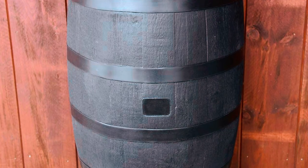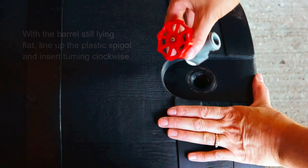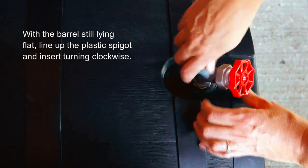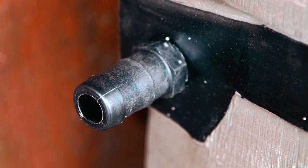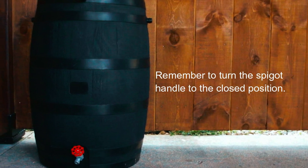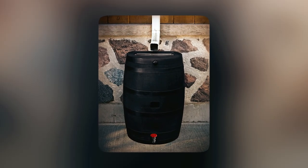It features a plastic screen that effectively keeps out debris, ensuring that only clean water enters the barrel. It also has a plastic spigot shut-off valve, allowing you to easily connect the hose for convenient watering. The dual overflow system prevents water from overflowing and flooding against your outside wall. Designed with a flat back, this rain barrel can sit flush against a wall.